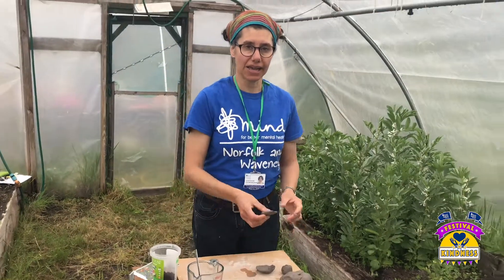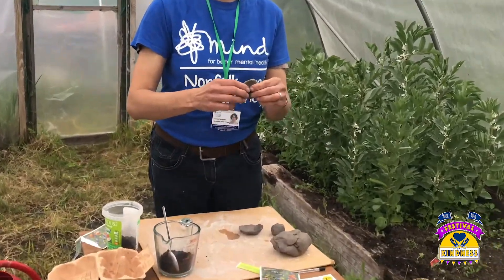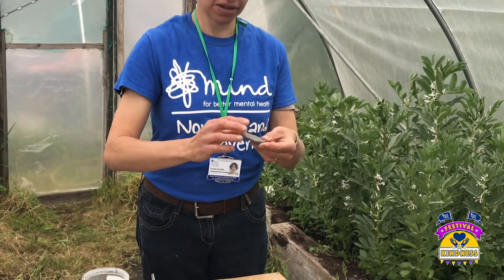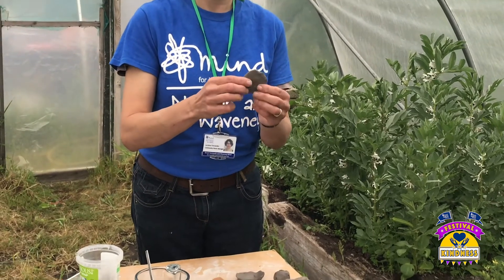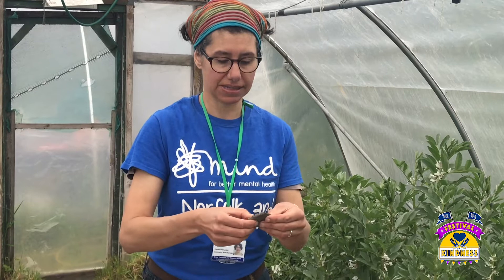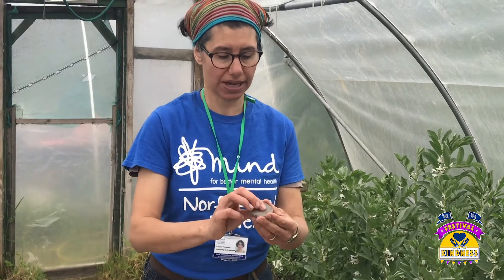And get your clay. Some people use clay from their garden in a clay area, or you could use powdered clay. What we've got is normal clay for modelling. This isn't air drying clay, this is just normal clay. But a bit of clay.